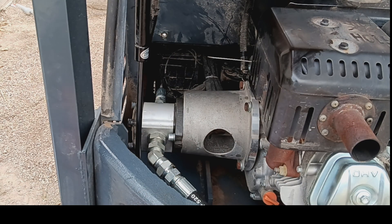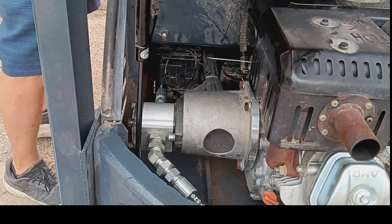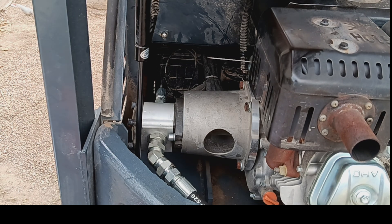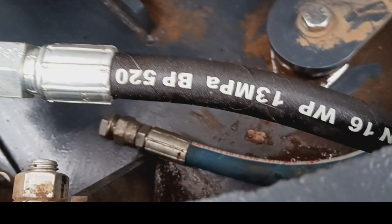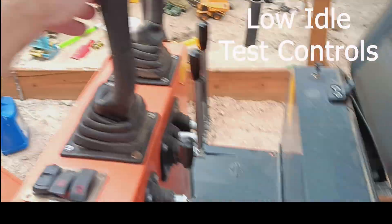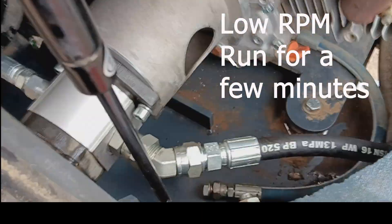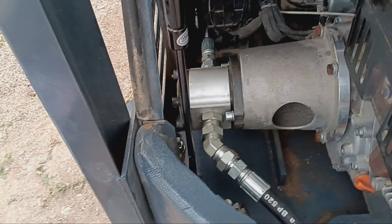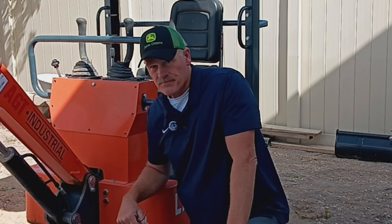Time to fire it up and look for leaks. Alright, let's wrap this up — everything looks good. There are no leaks and everything is working good.